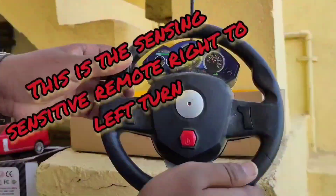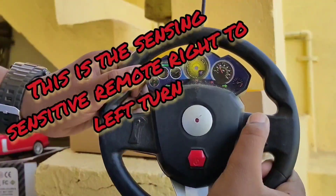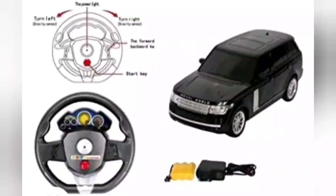This is the sensing sensitive remote. For right to left turning, you put the sensing button on the turning — if you tilt left it turns left, tilt right it turns right. And you can use one button for forward and back.